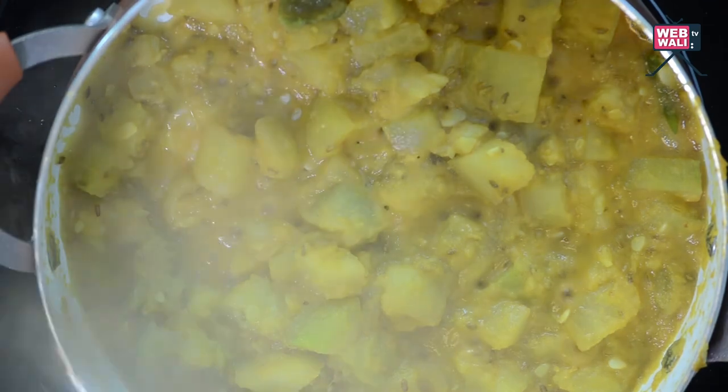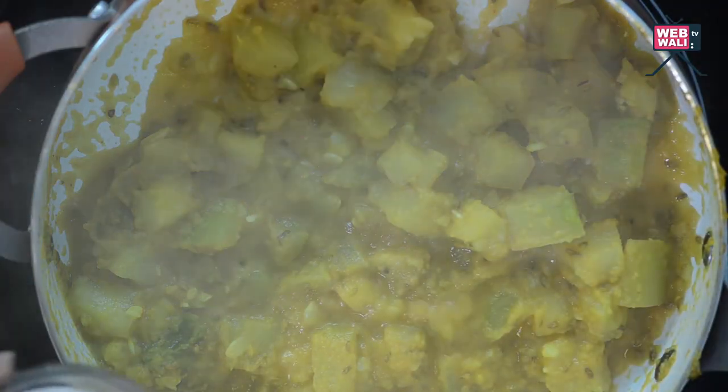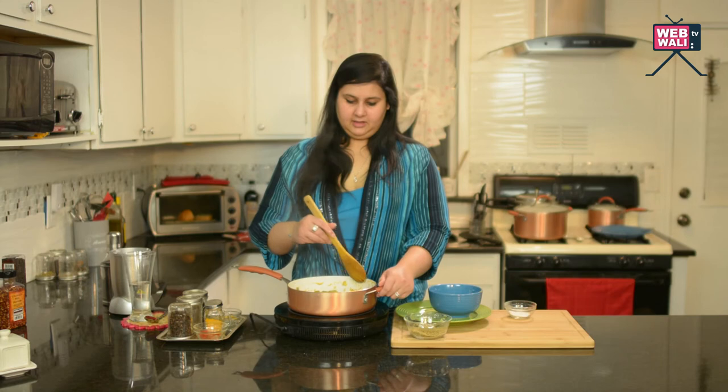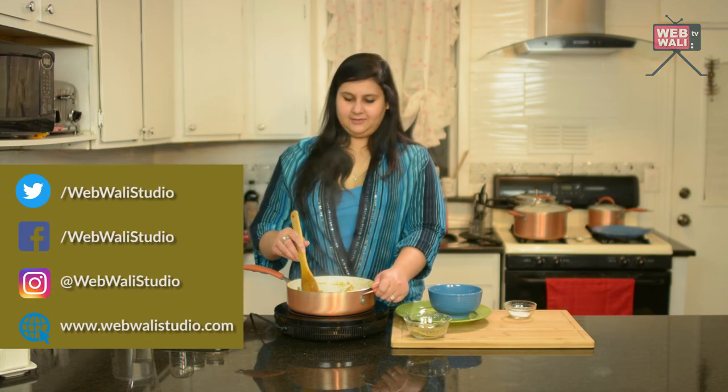I think we are almost done. We need to add a little more salt, and we are done. The water has dried out really well. I can't wait to get my husband to eat it — this is one of the few ways he actually eats vegetables. So I hope you like this.